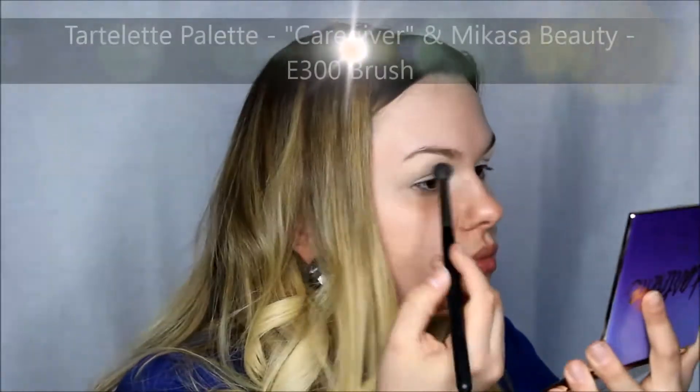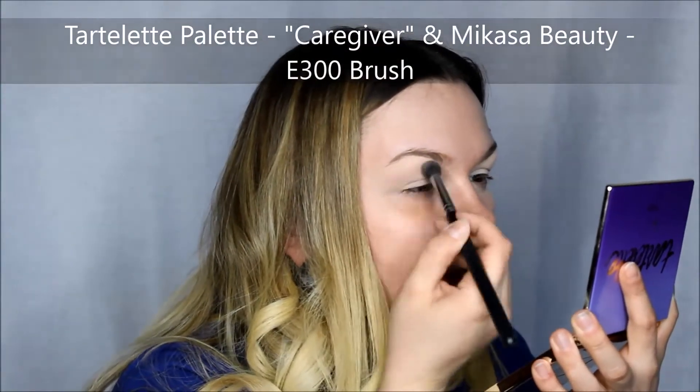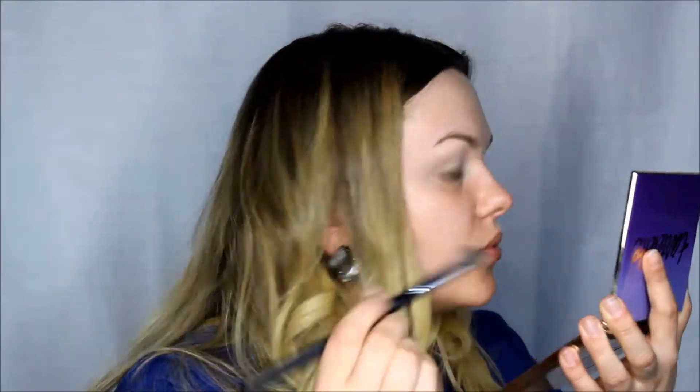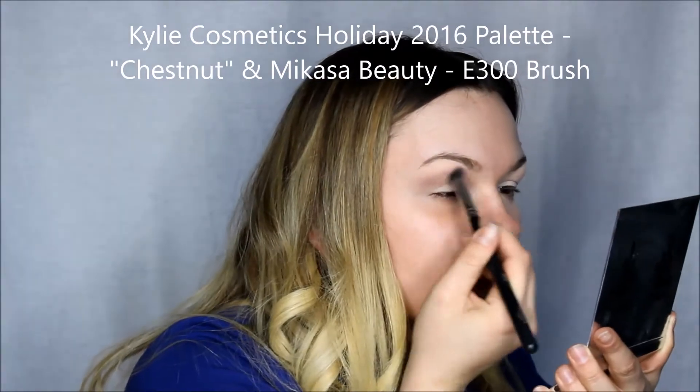She used a lot of pink colors, so for all of the transition shades, I kind of mixed them all together to give myself that purplish pinkish color that she had in her picture. So I started off with the Tartelette palette and then I also used my Kali Cosmetics just to brighten everything up.